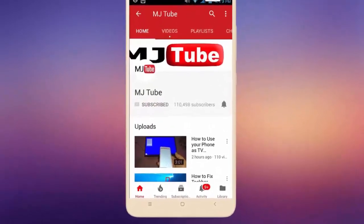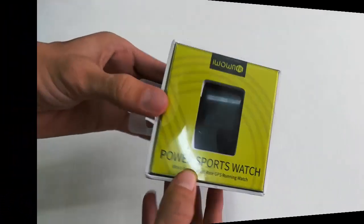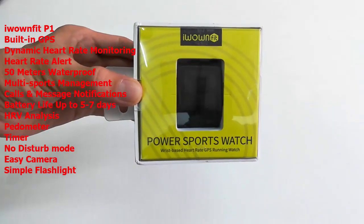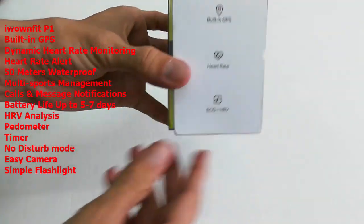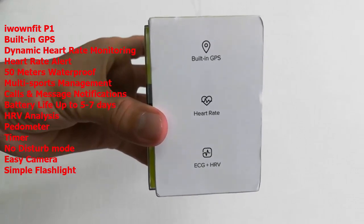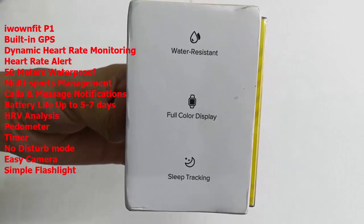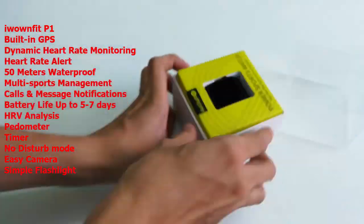Subscribe to MJ Tube and hit the bell icon for latest videos. Hey guys, welcome back again. Today I have this budget smartwatch — the iWOWNfit P1. It has all the features you'd get in a high-end smartwatch: built-in GPS, heart rate, ECG plus HRV, water resistance, full color display, sleep tracking, and a lot more. Let's quickly unbox this watch.